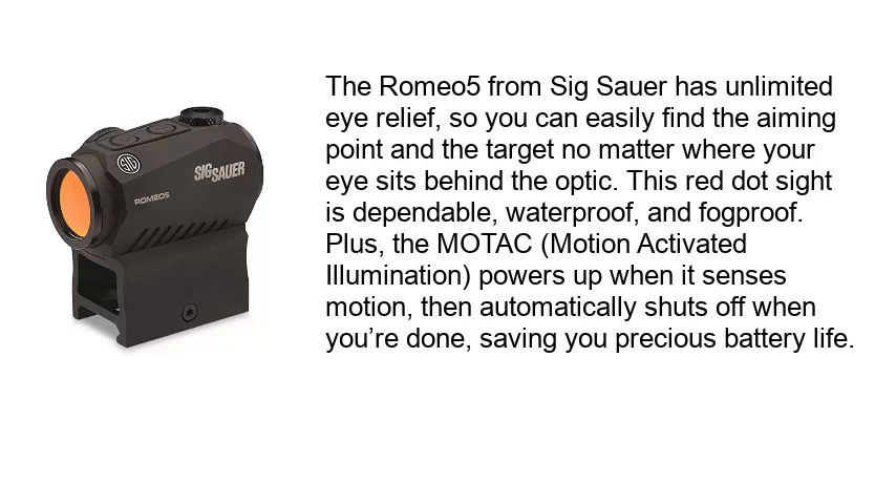The Romeo 5 from Sig Sauer has unlimited eye relief, so you can easily find the aiming point and the target no matter where your eye sits behind the optic. This red-dot sight is dependable, waterproof, and fog-proof. Plus, the MOTAC — motion-activated illumination — powers up when it senses motion, then automatically shuts off when you're done, saving you precious battery life.